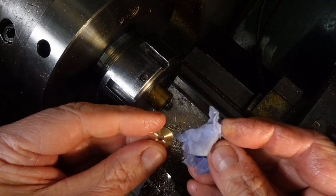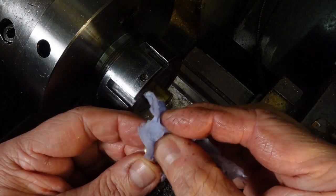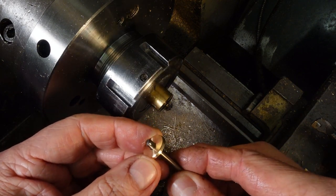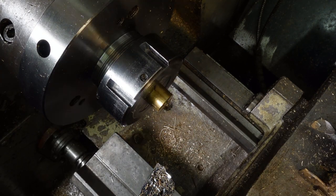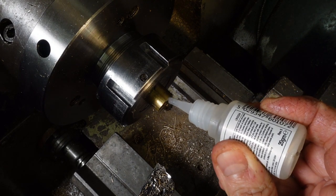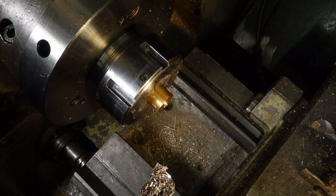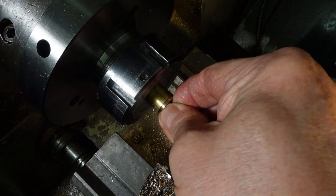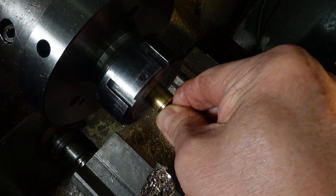A quick clean with acetone should make sure the faces stick well. A smear of oil on the drill helps make sure it doesn't get stuck, which would be a bad thing. This cyanoacrylate is a bit runnier than mayonnaise and a bit less runny than cream, and sticks better than either of them — especially to nitrile gloves. Or fingers.